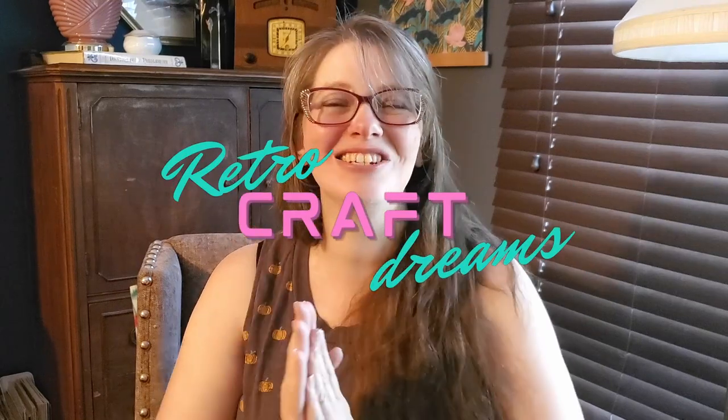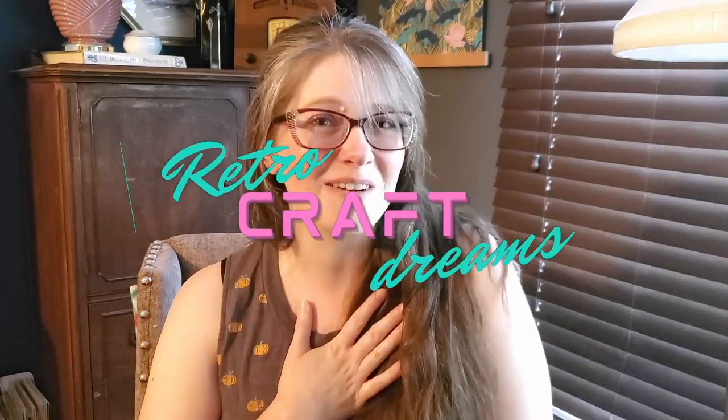Today I get to share with you my other favorite vintage hobby. Hello and welcome! I'm Lindsay Crane and these are my retro craft dreams. In a previous video I showed you a cross stitch piece that I acquired from an unusual source — a mail-in offer from some cookies. This time I have another unusual source for my 80s cross stitch pattern: puzzles.